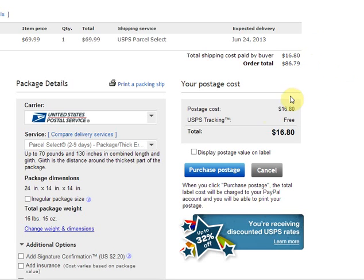As you can see right now I have pulled up the shipping label printing screen from eBay. It is just the right half so you can't see my buyer's information, just for their own privacy.